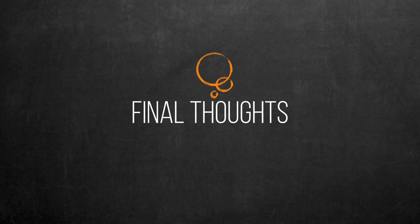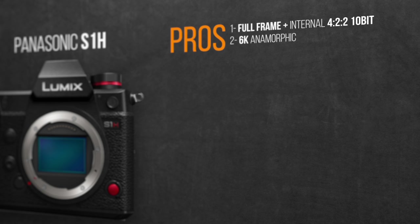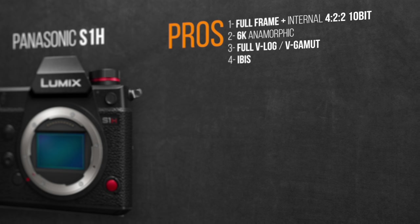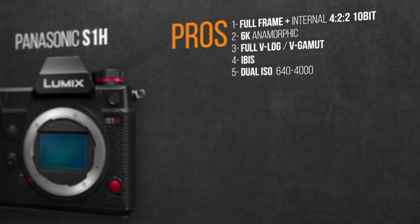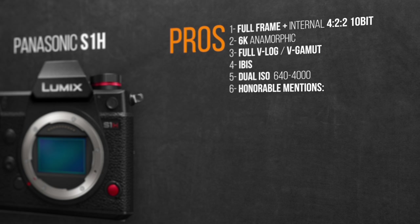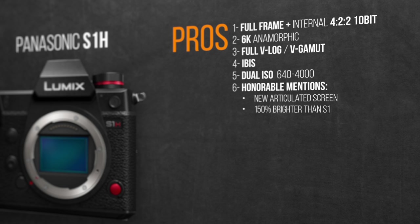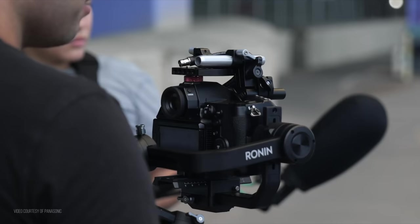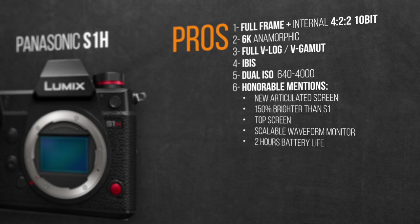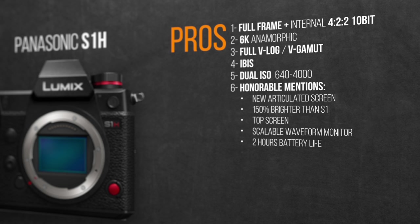My final thoughts: the S1H is a great step in the right direction. The pros include being the first full-frame mirrorless camera with 4:2:2 10-bit internal recording; 6K 3:2 mode with multiple anamorphic desqueeze options; full version of V-Log V-Gamut as a substantial upgrade from the GH5; IBIS — the first in a professional-grade camera of that caliber; dual native ISO with potentially greater performance than the GH5S due to the full-frame sensor; plus honorable mentions like the improved articulated screen, a top screen with audio meters, scalable waveform monitor overlay, and 2 hours of battery life.